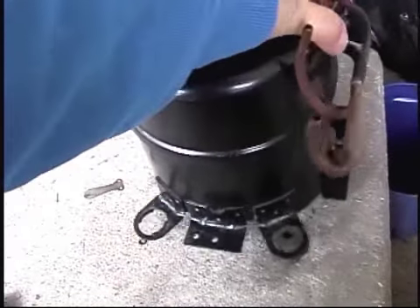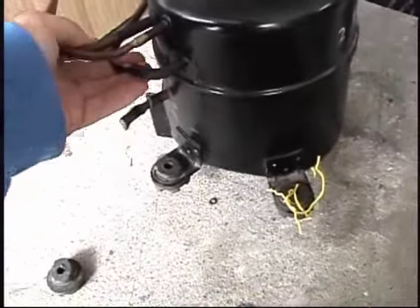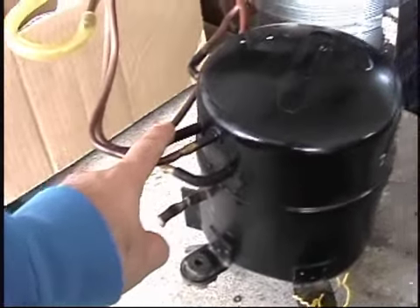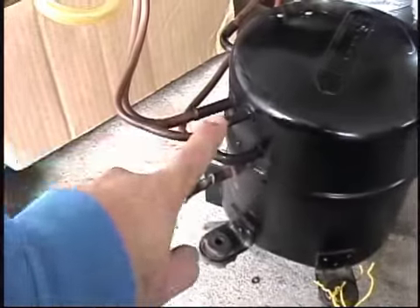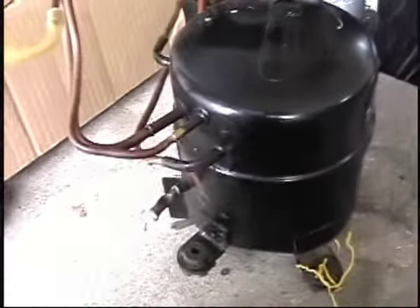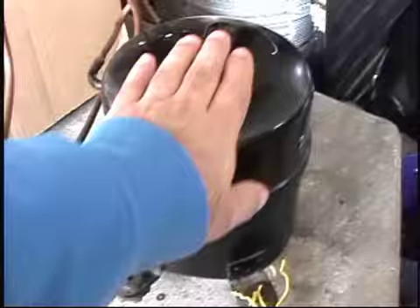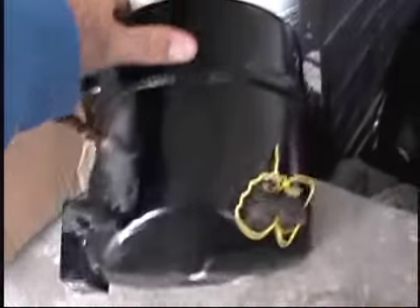I got this compressor here. You probably saw in the other video that it won't start up, for reasons unknown at this point. I'm going to go ahead and ignore the wind behind me. Cut all the copper lines off, throw them in a scrap pile because it's basically shot. It either seized up or it's stuck in top dead center position, which I've been told can happen even with new compressors.